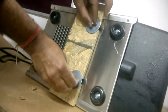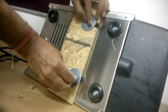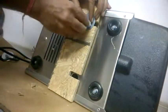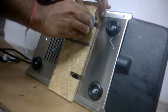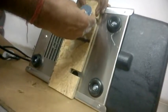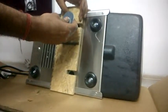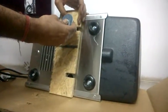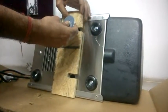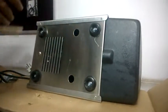Unscrew the two bolts — you may need a spanner to open them. Please remember that these bolts must be removed before the first run. This is only for installation purposes because the motor of the machine is heavy and is loaded on springs which act as shock absorbers. Take the two bolts out and remove the wooden plank as well.